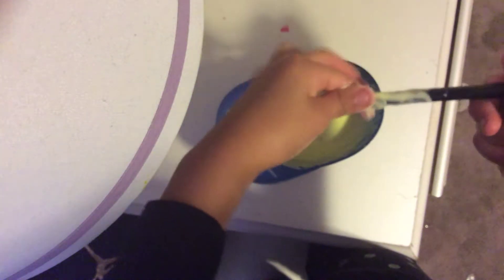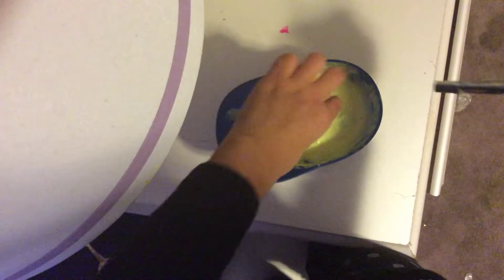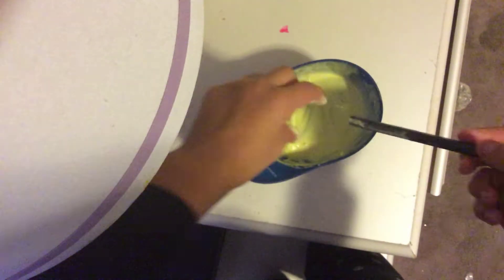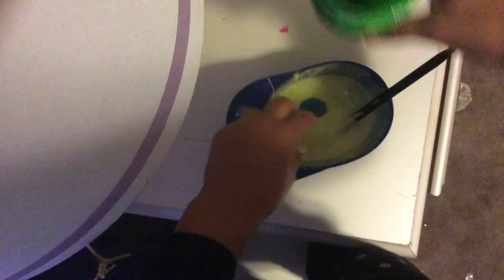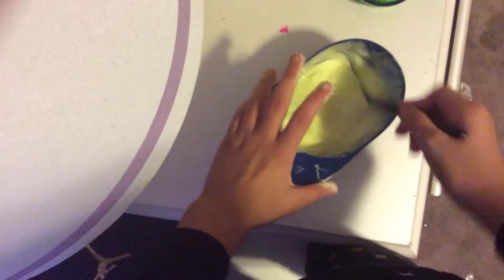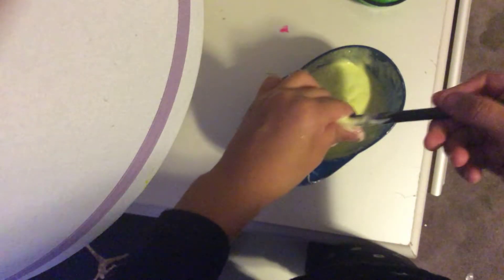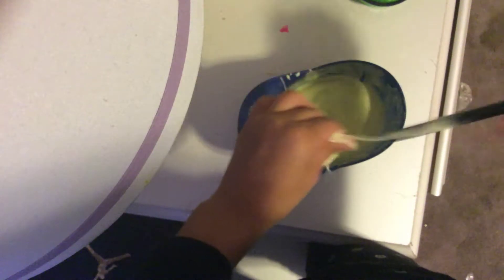This is how you can have it. I don't think it's time for me to start mixing it with my hands but I'm just doing it. As you can see it's still sticky so you're gonna have to keep mixing. Right here you're gonna have to add some more activator. The exact measurement is one tablespoon.